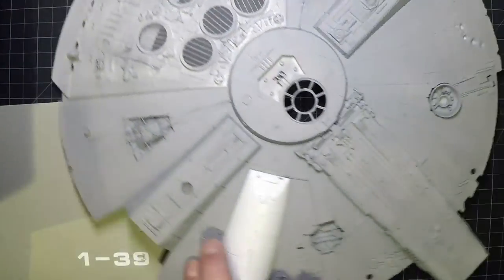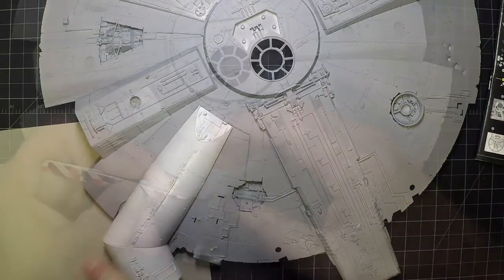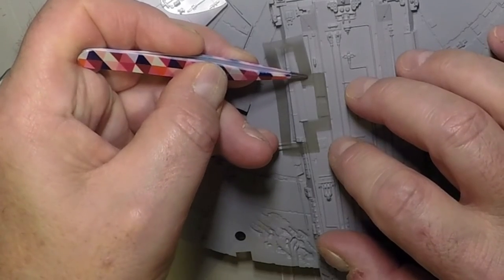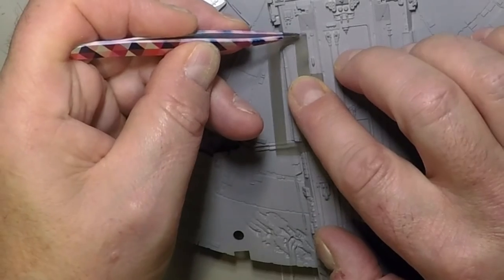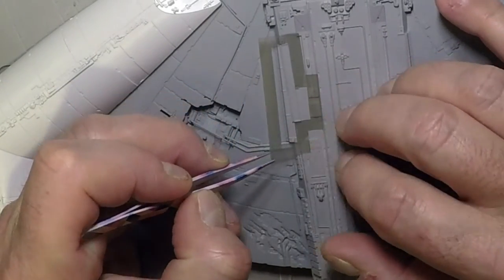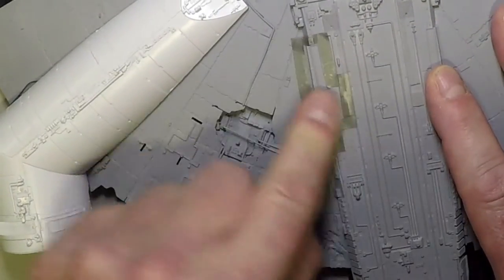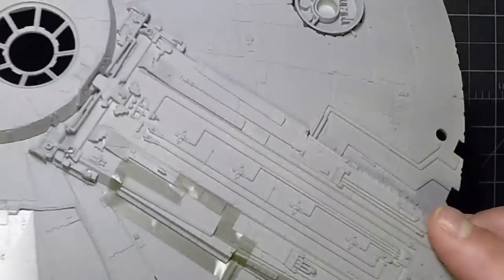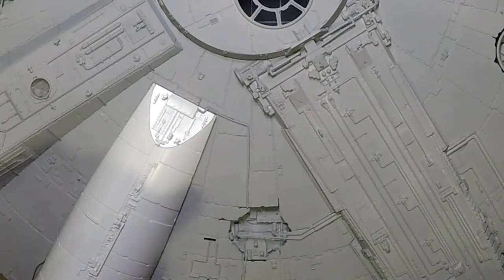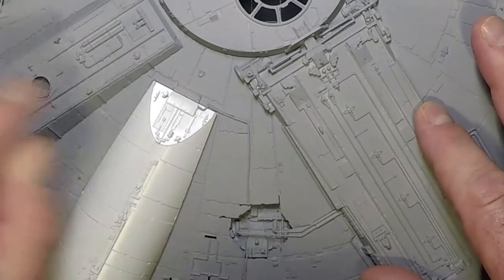Mask 9 has a small notch on the mask that lines up right in position — start there, work to the back following the panel line, then it follows underneath. When pulling masks off during this demonstration, they're not fully pressed down — when you're actually painting, press everything down firmly using your fingers or a Q-tip around all the edges.